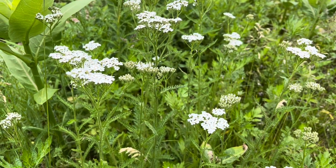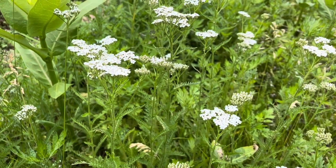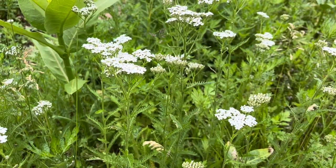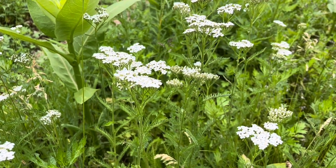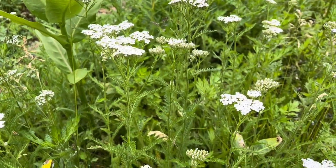Just as a reminder, this plant is extremely useful for stopping bleeding. The fresh plant can be applied to a bleeding wound in the wild — as long as it's not in dirt or anything — and it will stop bleeding. It's a styptic. It's an astringent; it tightens up the tissues right away.